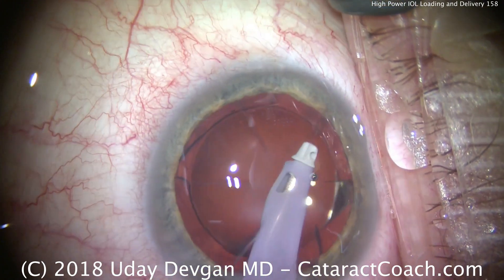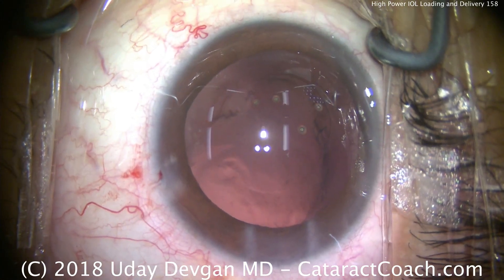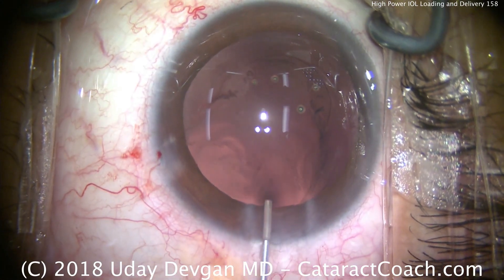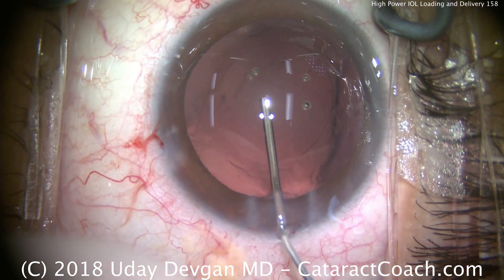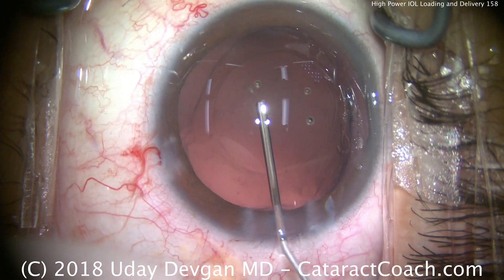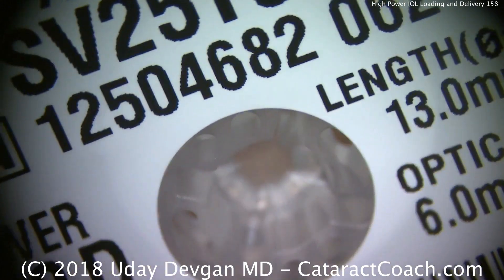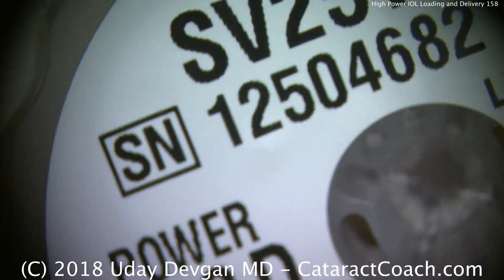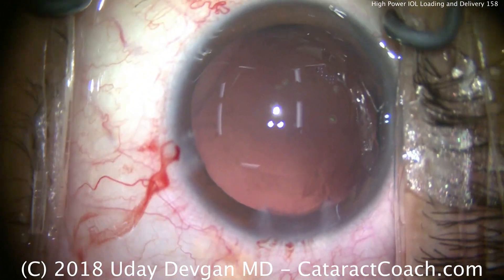Let's look at the next example. This patient is going to get a 29 diopter lens. We'll fill the capsular bag with viscoelastic. The lens is a 29 diopter multifocal with a 2.5 diopter add at the optical plane, which means at the spectacle plane it's only about two diopters.